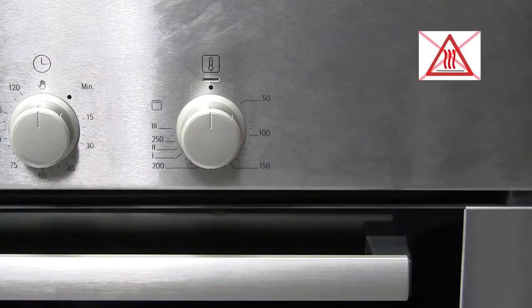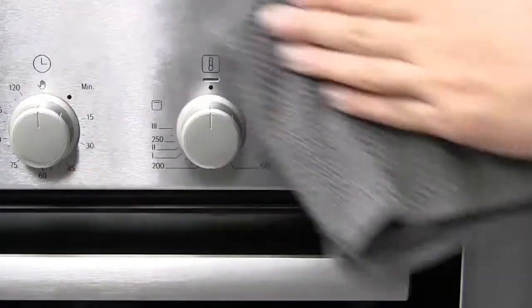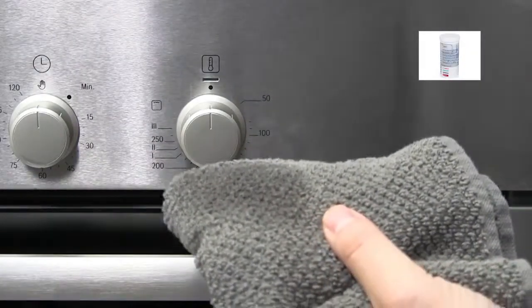Before cleaning, always ensure that the appliance is turned off and check that it is cold. You can clean it on a daily basis with an e-cloth, but for a thorough clean, wet the cloth under the tap and then sprinkle the cleaning powder onto the cloth before wiping the surface.